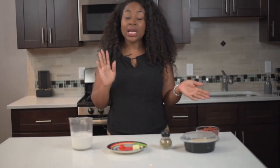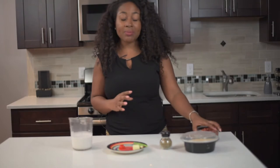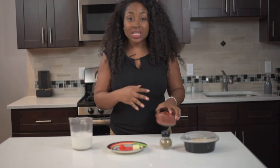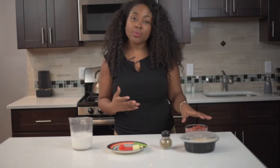Rice and peas is a dish that we eat in Jamaica. Usually what we do with the beans is soak them overnight and then boil them to make the rice and peas, but with this recipe I'm going to show you guys how to make it with kidney beans from the can. This recipe will take less time and it's quicker for you to make.